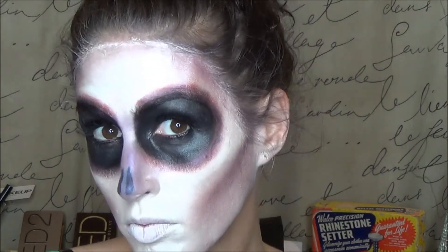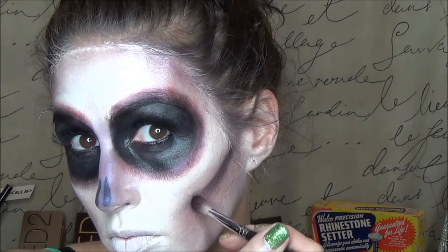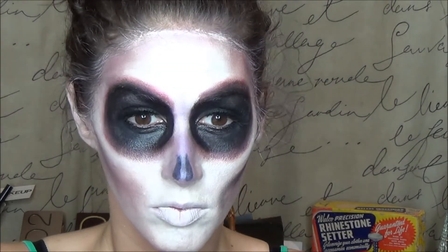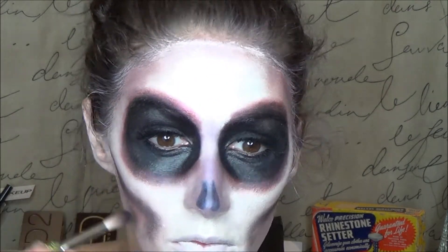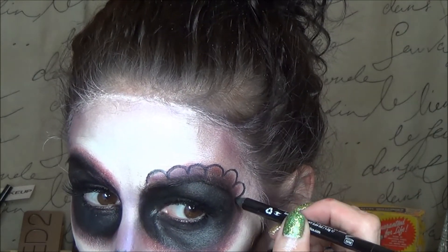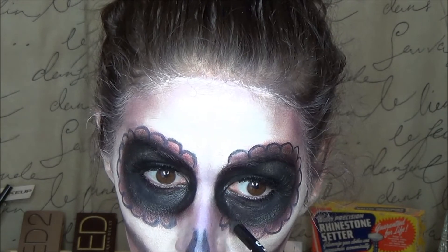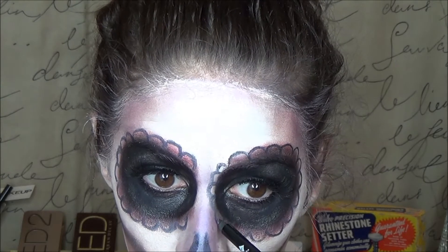Now using that matte black shadow I'm going to draw in a little bit of a deeper contoured line. I put a little swirl on the end of it just to start the design. Then I'm drawing just little scalloped edges around my eyes — it was kind of difficult to get around the nose area because you have to change the position of your pencil quite a few times.